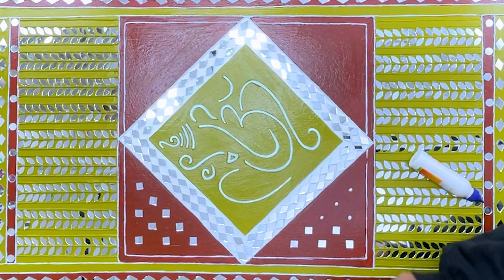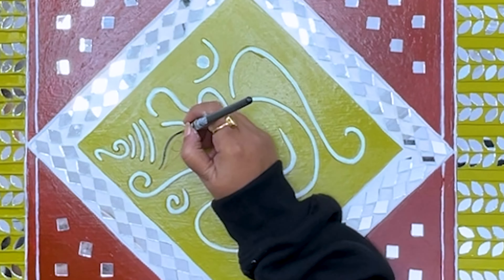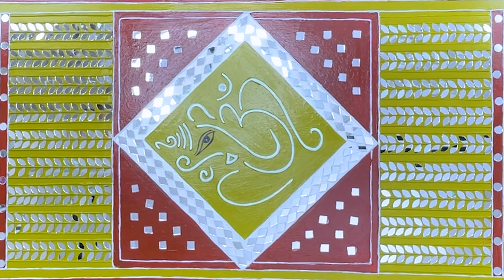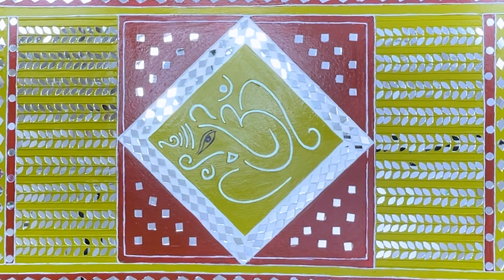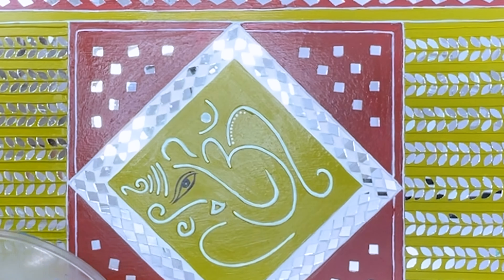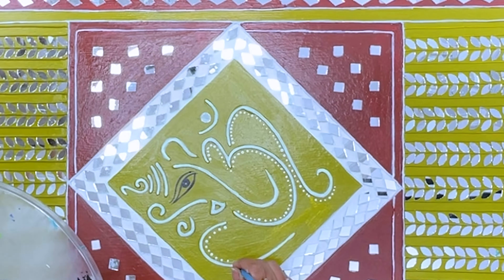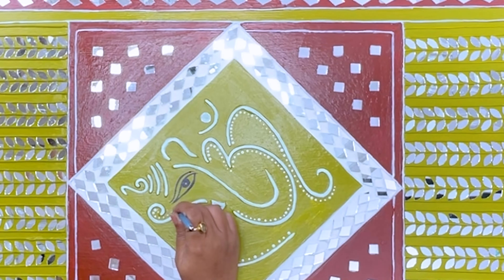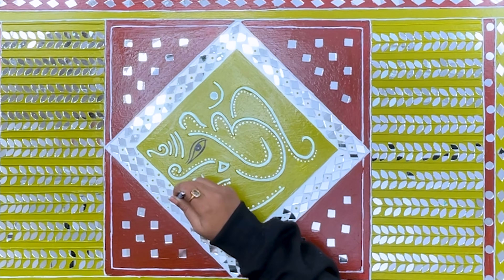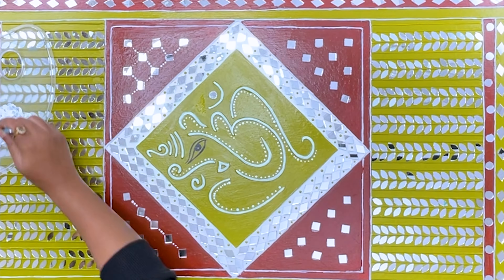Please comment below and let me know how you feel about the process of making this painting. Lord Ganesha's eyes will be complete quickly. This is looking so divine and beautiful. Now with a dot tool, we will add some more detail to Lord Ganesha with white acrylic color. Just by adding these simple dots, Lord Ganesha has so much more detail. With this same technique, we will add some more detail in the four triangles too, just using a dot tool and 3D liner.